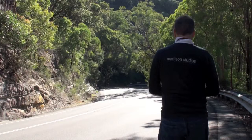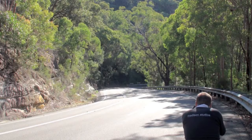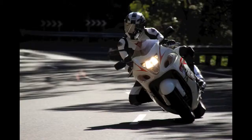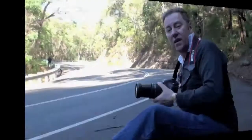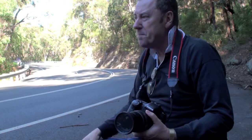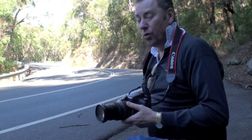Slightly different angle this time. Why I get him to toot is we want to know which motorbike we're shooting, so we're not just shooting anybody, because other people may not like you shooting their bikes. A lot of people do like it, but with the toot we know that it's our friend who's doing it, and we know that we're absolutely ready with our cameras to get the shot. He's giving us a toot — that means he's on his way.